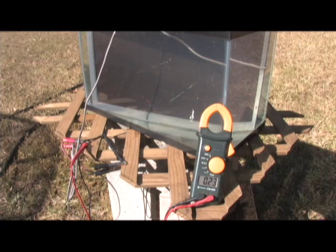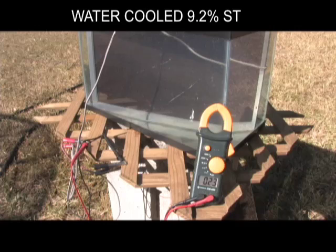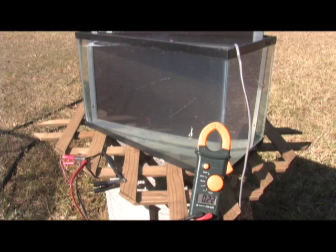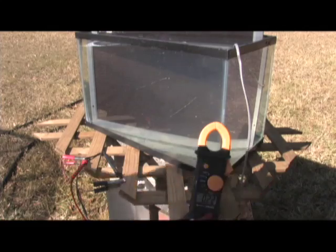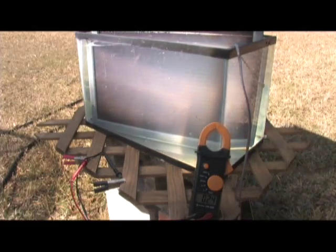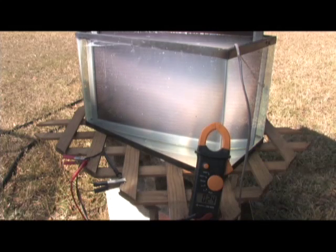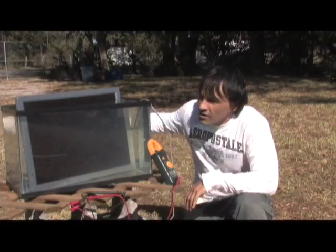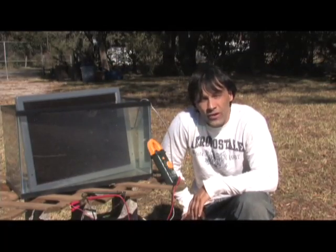So photovoltaic panels can be more efficient if people actually submerge them in water when they put them on their roof. It'd be a neat way to heat water simultaneously and increase your voltage output. Now I'm going to bring a Fresnel lens over and see how the voltage jumps up. I've got to be careful because the edge of the tank is black plastic and it's going to burn it, so I'm going to use a shorter focal length. You can see the Fresnel lens bumped it up to 24 volts — this isn't a really good Fresnel lens, by the way. So you can see how much more efficient solar panels work when they're kept at a cool temperature.